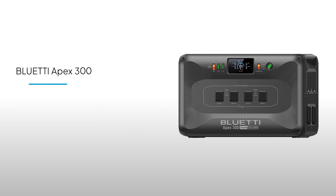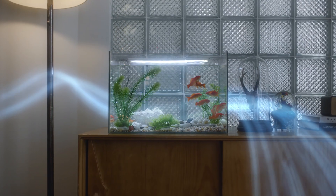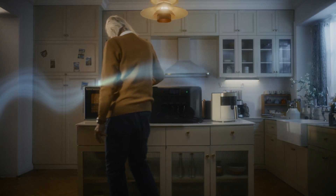Welcome to Bluetti Support. In this guide, we'll show you how to connect the Apex 300 to expansion batteries, unlocking more power for your needs, even during extended power outages.